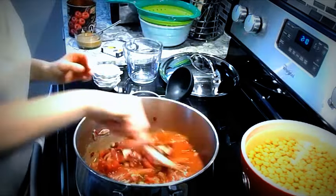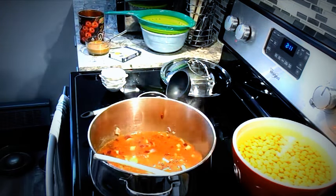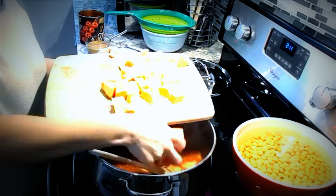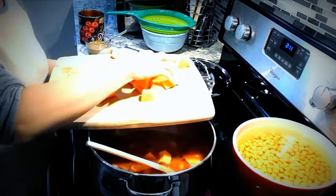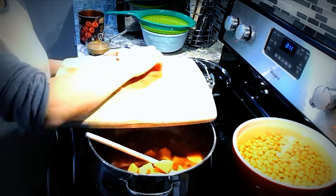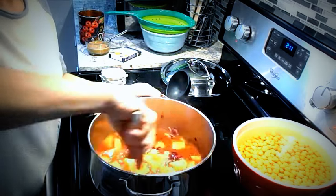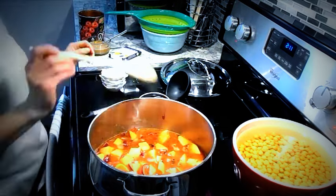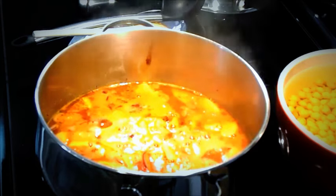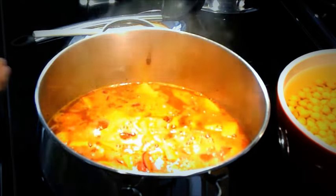I'm going to turn the heat up to high. I'm going to take a little bit of potato that I've peeled and cut, and I'm going to let that come to a boil.